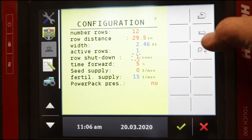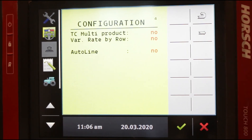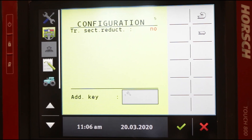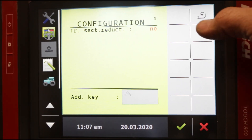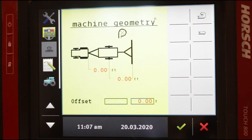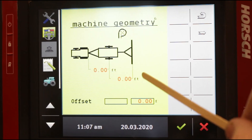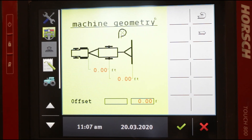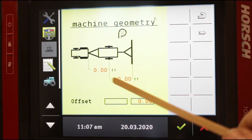From configuration page three, we arrow over to configuration page number four — this is where you would turn on your variable rate if you're doing that; all it does is turn on your prescription. Configuration page five is section reduction. Page six is machine geometry — we're set to zeros, but your machine geometry is set from the factory in the ECU. You don't need to change anything here even if you change tractors, because this geometry is all from the hitch pin back. There's nothing related to the tractor or GPS bubble. You never change anything on this screen.